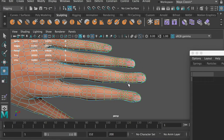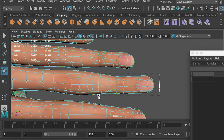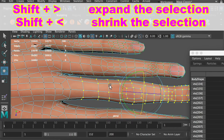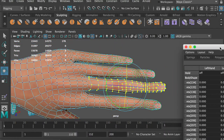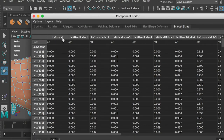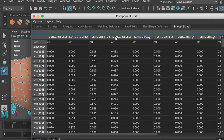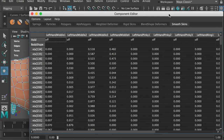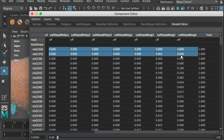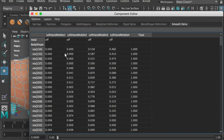Select the vertices on the middle finger. Hit the shift key and the greater-than sign to expand the selection. Go to the smooth skins tab. Zero out the influences from the hand joint and the index finger joints. The vertices still have influences from the pinky joints and ring finger joints — zero those out as well. Now only the middle finger joints have influences on the middle finger mesh.